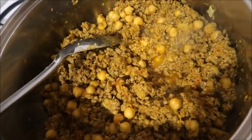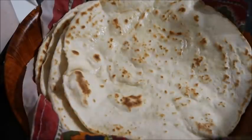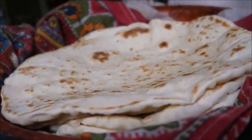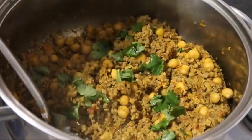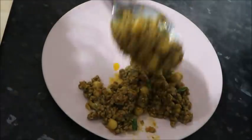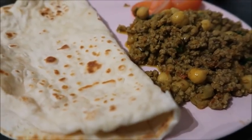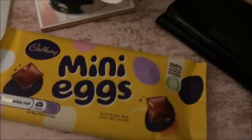We had the naan with some keema — minced meat with some chickpeas. I'd actually prepared the minced meat in my meal prep. That was a lovely dinner to end a productive day, and for a treat I had a mini eggs bar.